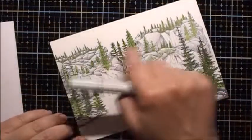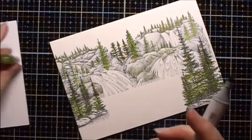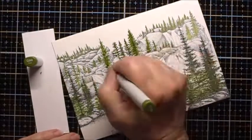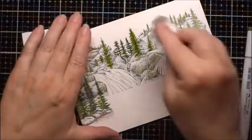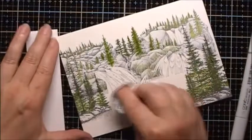I want to make these trees next to the ones in the background a little darker, so I'm going to use G99. Now I'm going to take a paper towel and buff everything down.